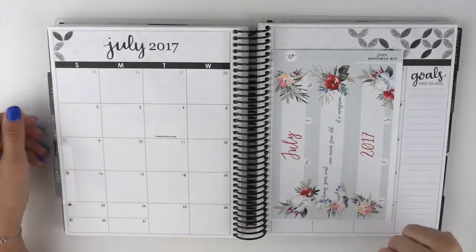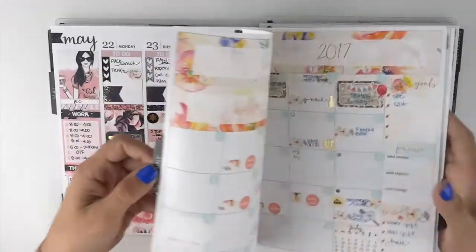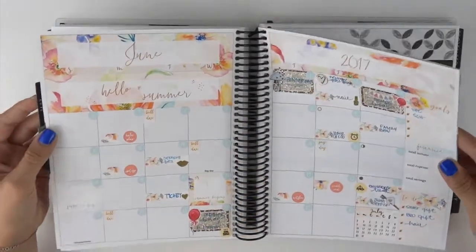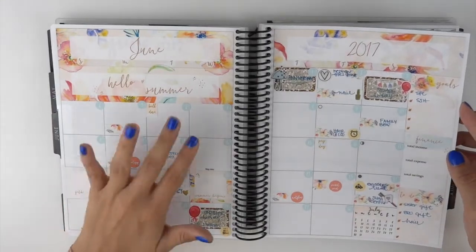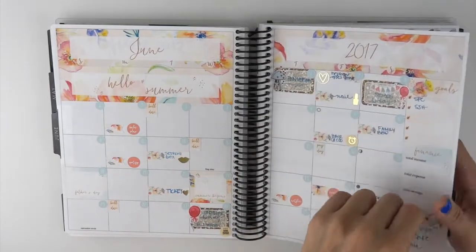Hi everybody! Welcome back to my channel. Today I'm going to be filming my July monthly spread. I will go ahead and show you what June looks like so far. I did go ahead and add some things into this month after I filmed it. I will go ahead and link it up in one of the cards so you can see that one if you would like.